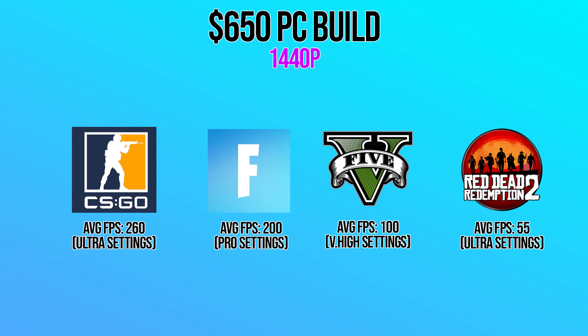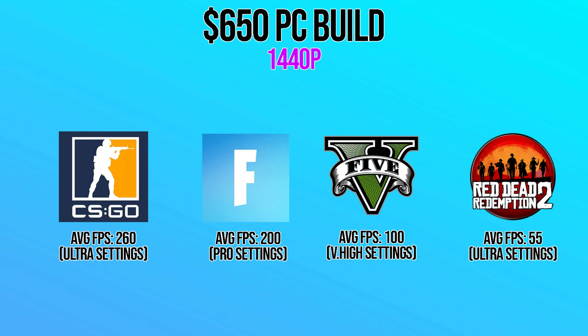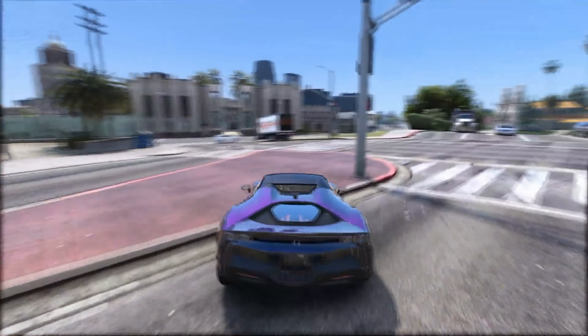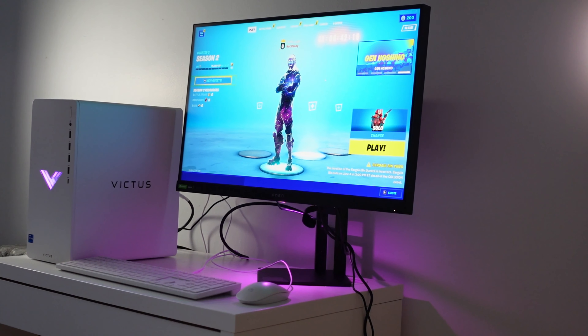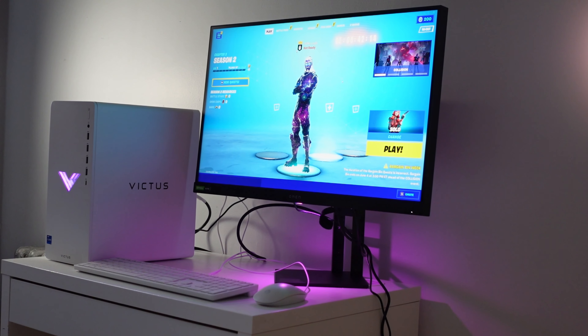Right now on the screen you can see the estimated average FPS on different titles at 1440p. Not bad at all for a $650 gaming PC build, and at 1080p you can expect even higher frame rates. I will give you both a 1440p and a 1080p monitor recommendation in the description as well, right below the PC build itself.